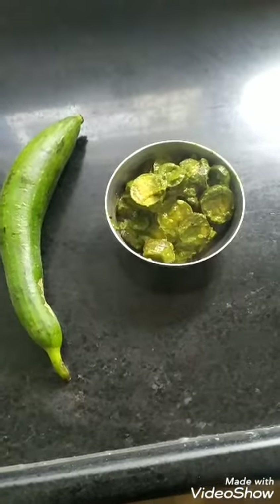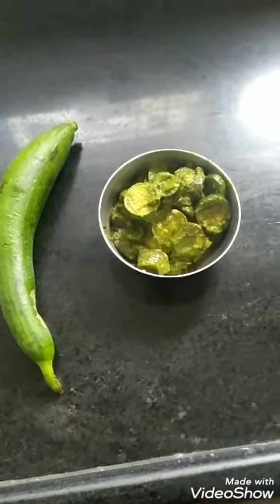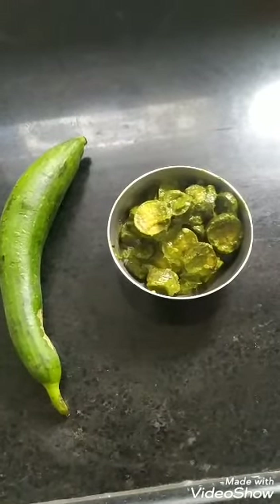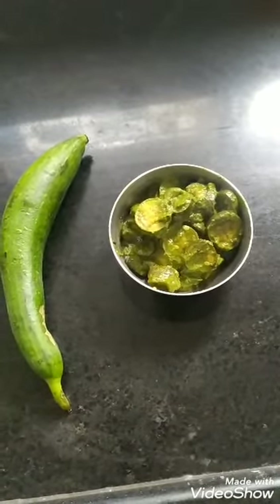Today I have made sponge gourd, known as pirkanga in Tamil and gilke in Marathi. It has a green gravy.